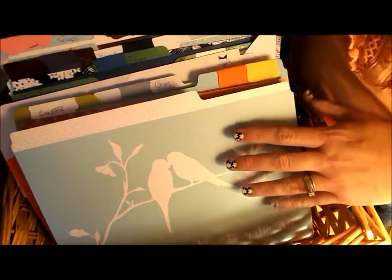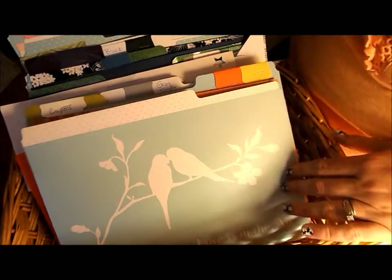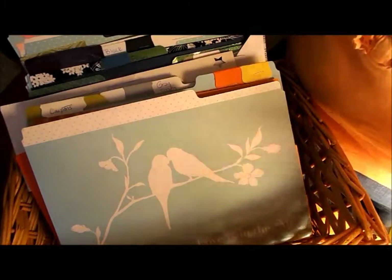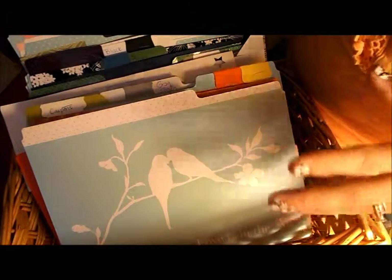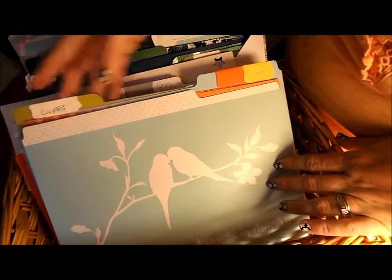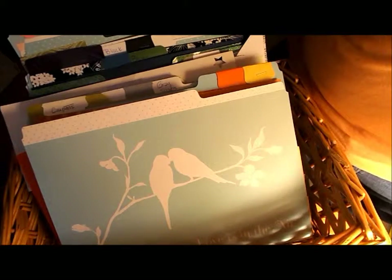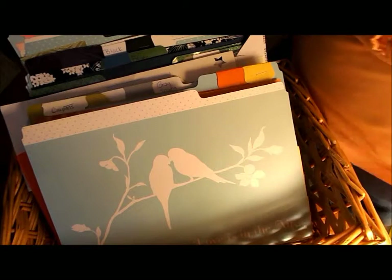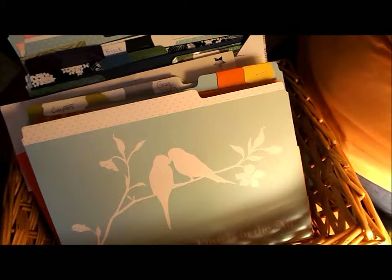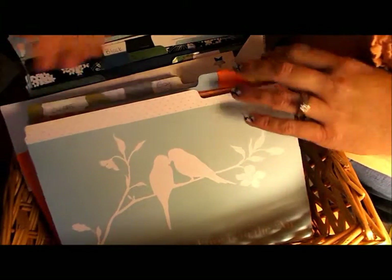I kind of do mine on the cheap side. So you'll see me repurposing things or using things I just have around the house, versus going buying these huge stands to put paper in and stuff like that. So today I'm going to show you about how to organize your scraps. And if you're like me, you have tons of scraps and you don't want to get rid of it because it's still a decent amount of paper that you could use for like a label punch or something like that.